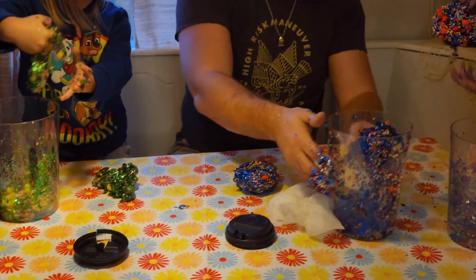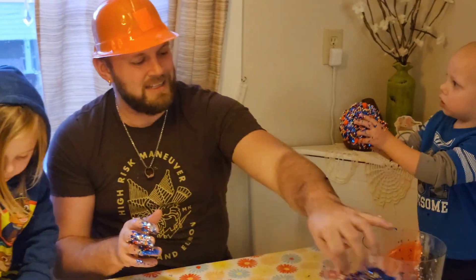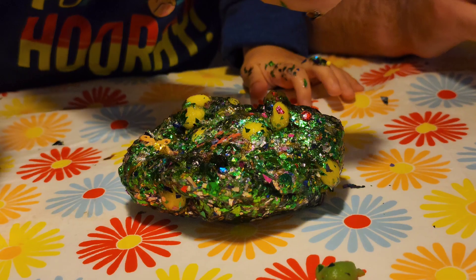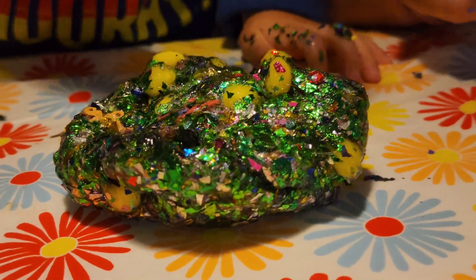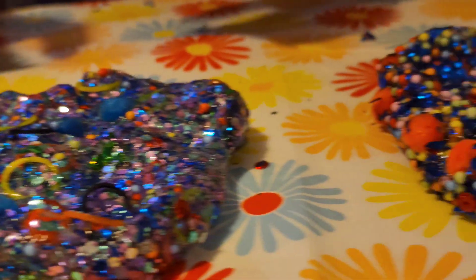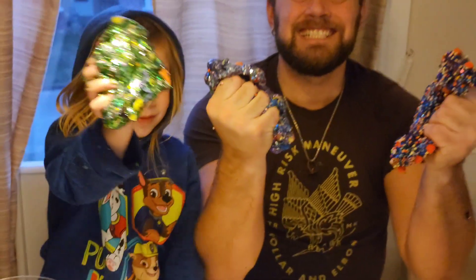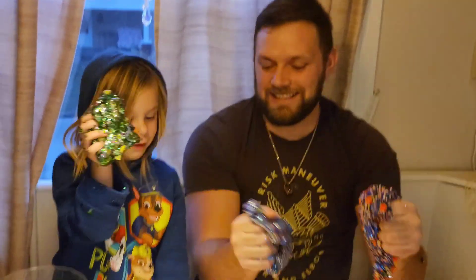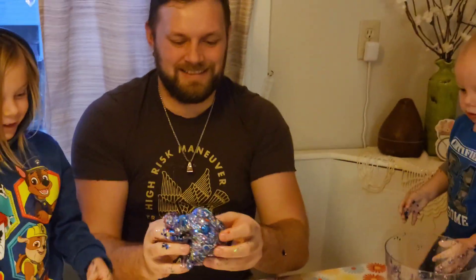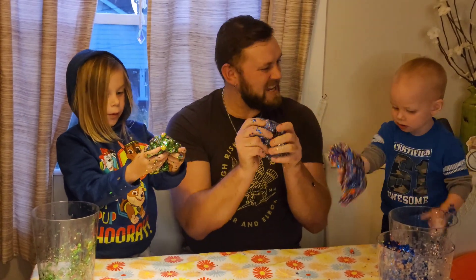Let's get all of them down. Look at Finny. Put yours on mine, silly. Say squish! Look at mine. Say squish!